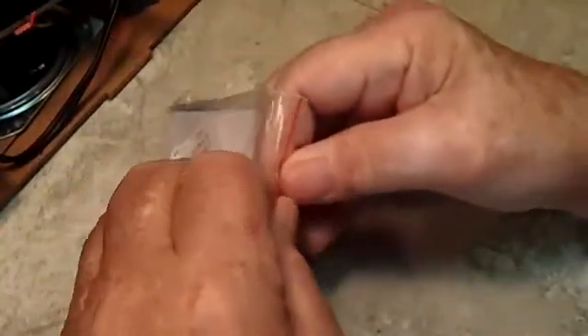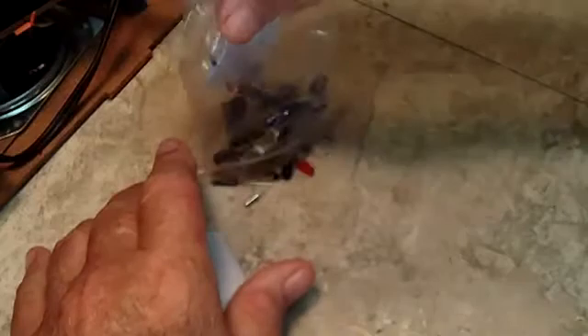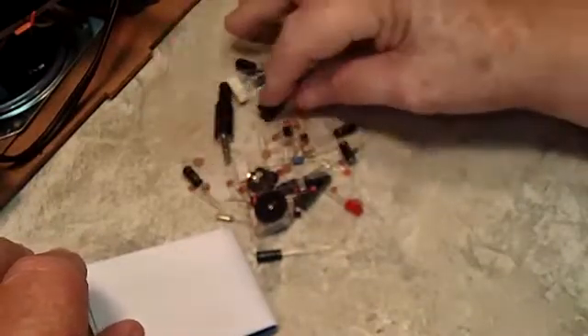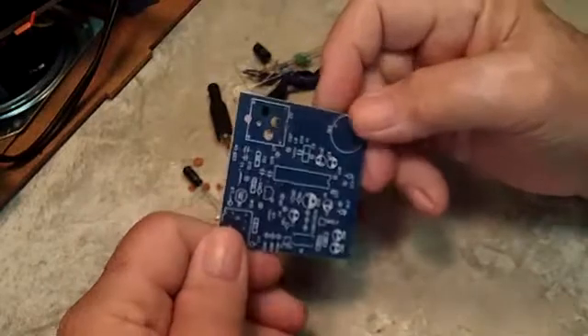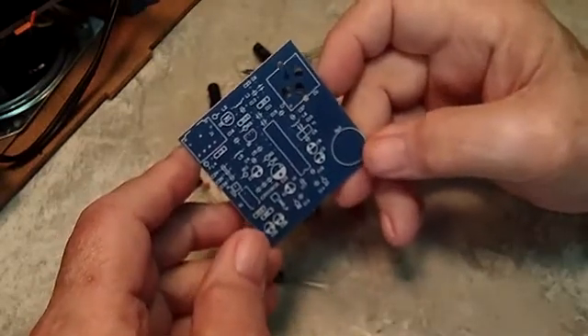What we've got here is the bag with all the parts. Let's open her up and see what she looks like. Get the paperwork out first - yeah, the circuit board is in there. Let's spread these parts out. Got a bunch of stuff. Nice looking circuit board, all silk-screened with the part numbers on it. If it's like most Chinese kits, the part numbers will correspond in the paperwork to the actual value of the component, which it does - R1 and all these, it tells you what it is.